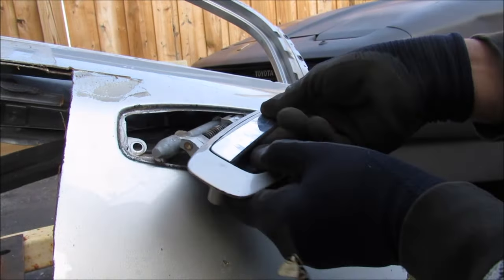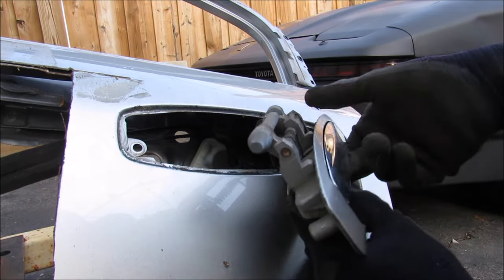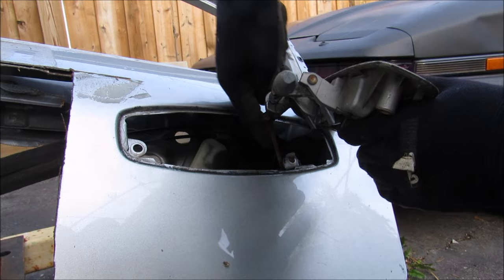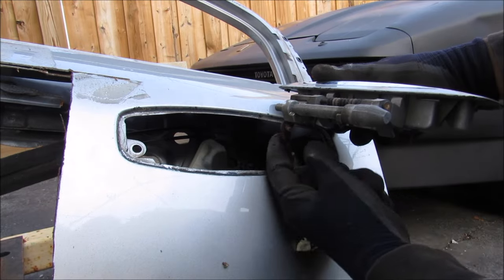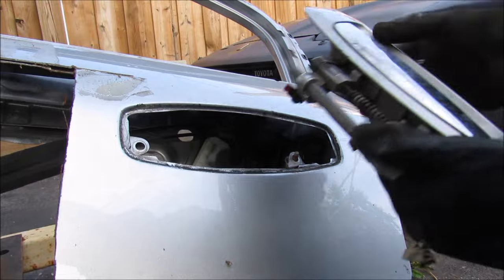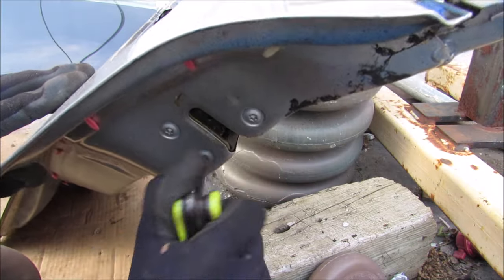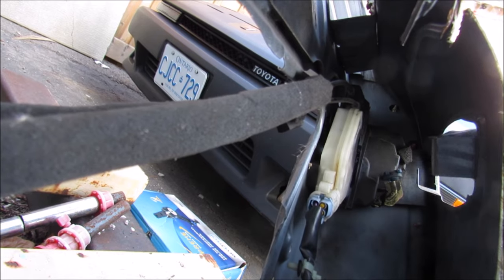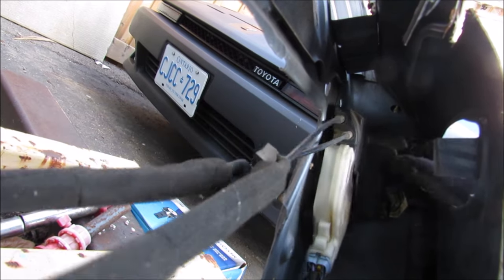I'm going to pull out this door handle - you can see it's just a lever mechanism that pulls up, which actually pushes this little rod down into the mechanism. I'm going to disconnect this and remove these Torx bolts. Inside the door cavity through the door handle we have the lock actuator and latch assembly, so I'm going to go ahead and remove that.